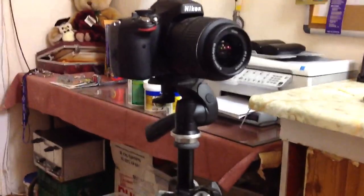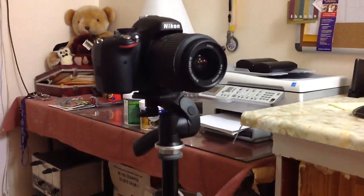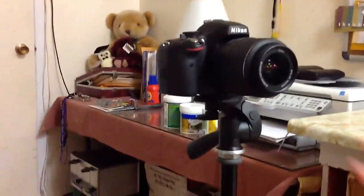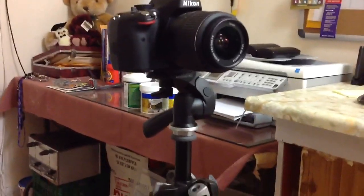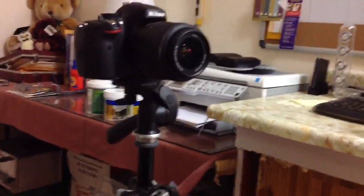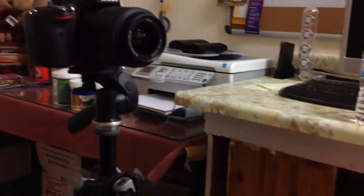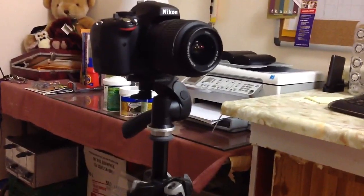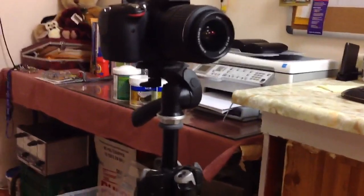There's another type of head called ball heads, and those are great for photos. I wouldn't really recommend them for video since they can move any angle. If you screw up, you can have a video slanted, so that's not going to look nice. I like the three-way ones because it's a lot more stabilized — it can only move three ways. Ball heads are great for photos, and fluid heads are great for video.